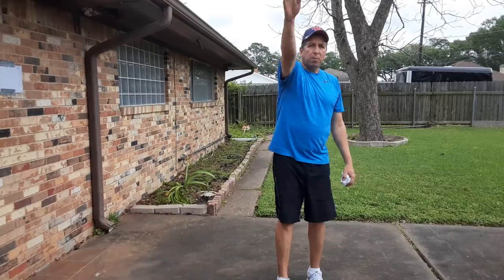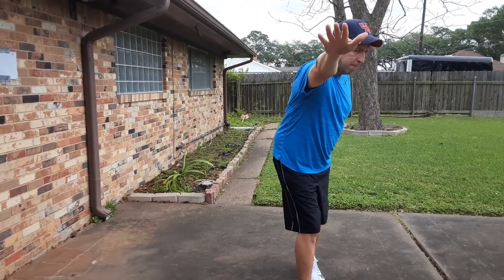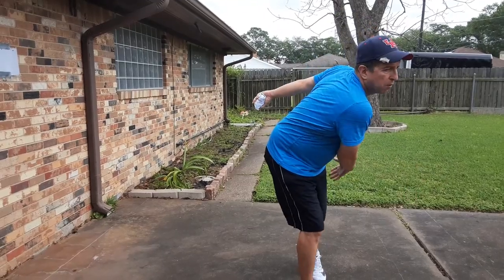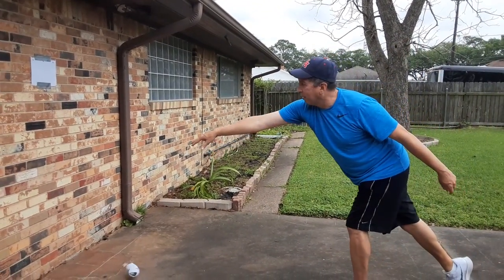If you look, after I let go of the ball, my hand is pointing to the target. I don't just stop up here or all the way down there. I want to make sure I'm going right at my target.